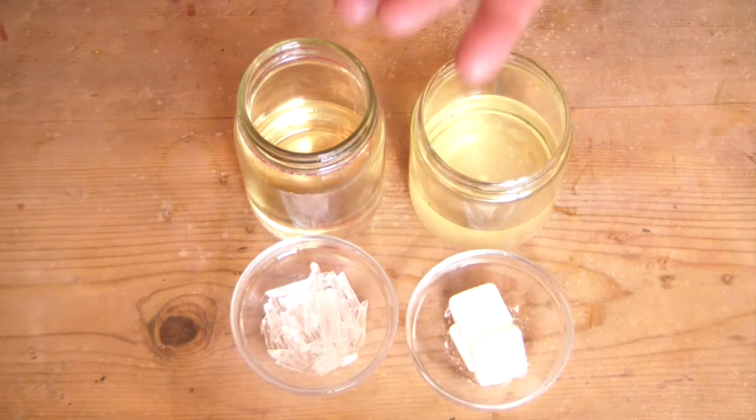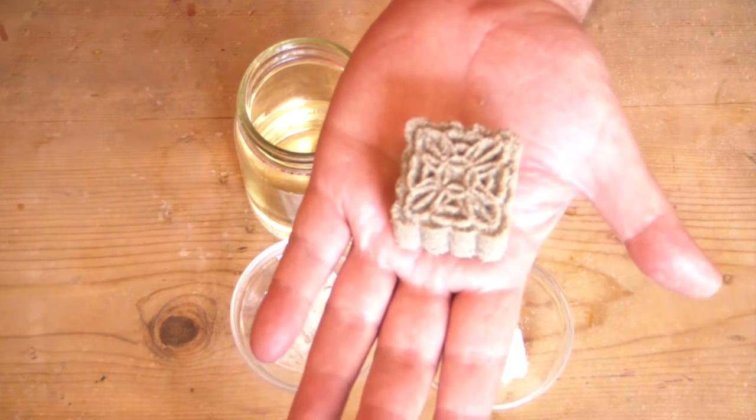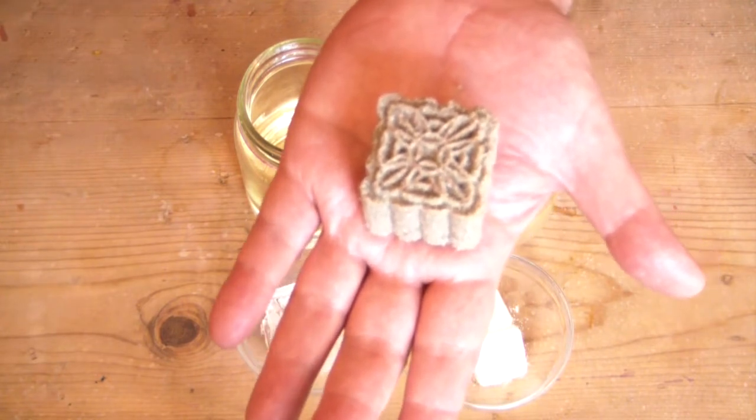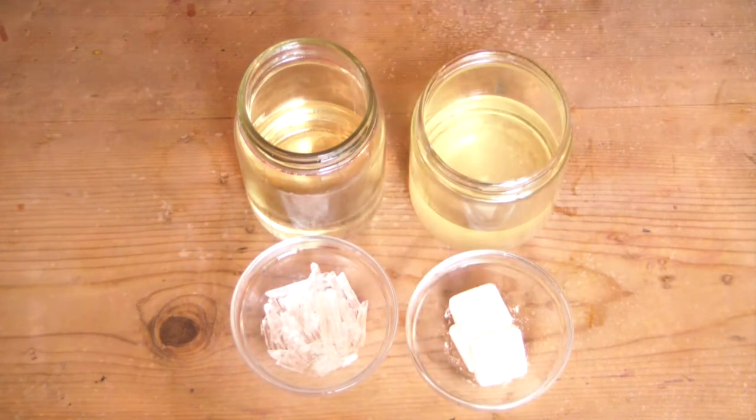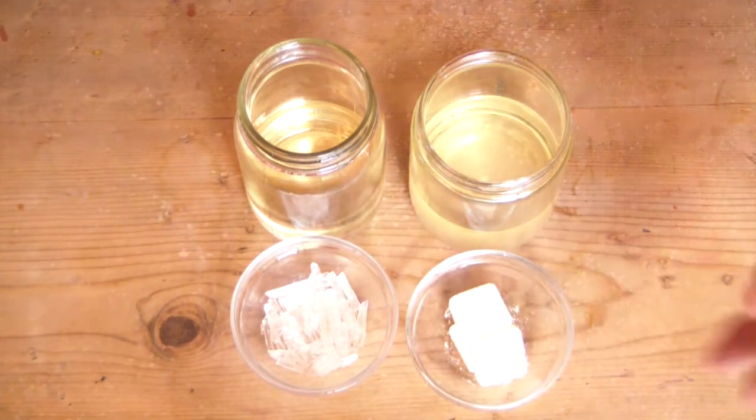Hi, everyone. In my last video, when I made these little foot fizzies, which I just love — the little cool foot, they're wonderful. Anyway, when I made those, I explained that I had used menthol and camphor in them.